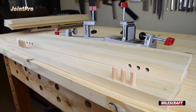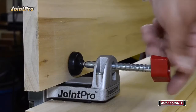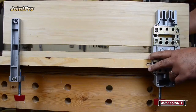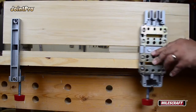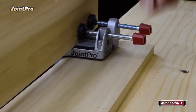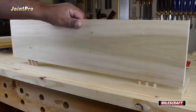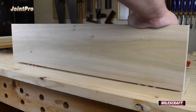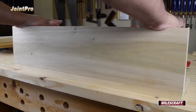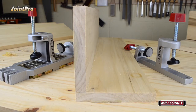Depending on the length of the board, you may need dowel pins in several locations. To locate these extra pins, keep the auxiliary body locked in its current position but loosen both clamps on the main body. Then slide it into position for the next set of holes, retighten both clamps, and repeat the drilling process. After all the necessary dowel pin holes have been drilled, remove the main and auxiliary bodies and insert dowel pins for a dry fit prior to gluing. If everything aligns appropriately, you're ready to add glue and assemble the joint.